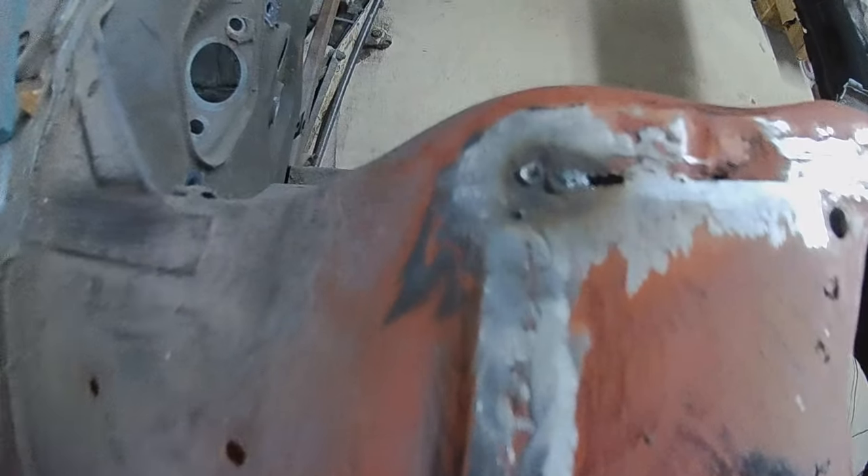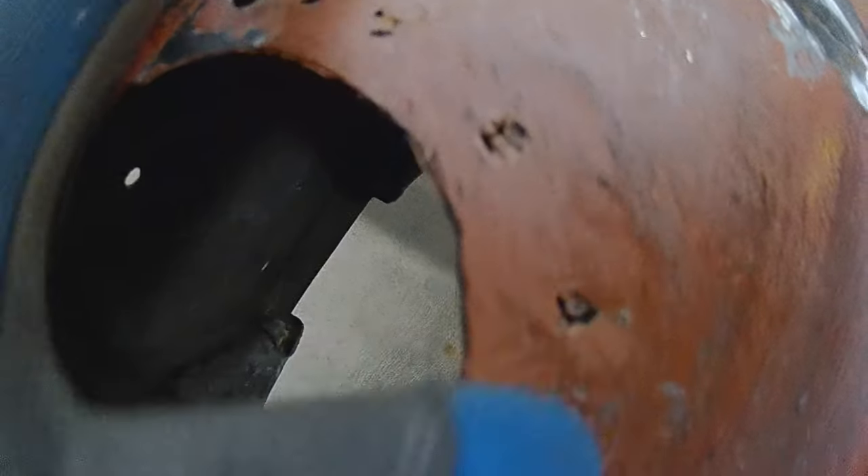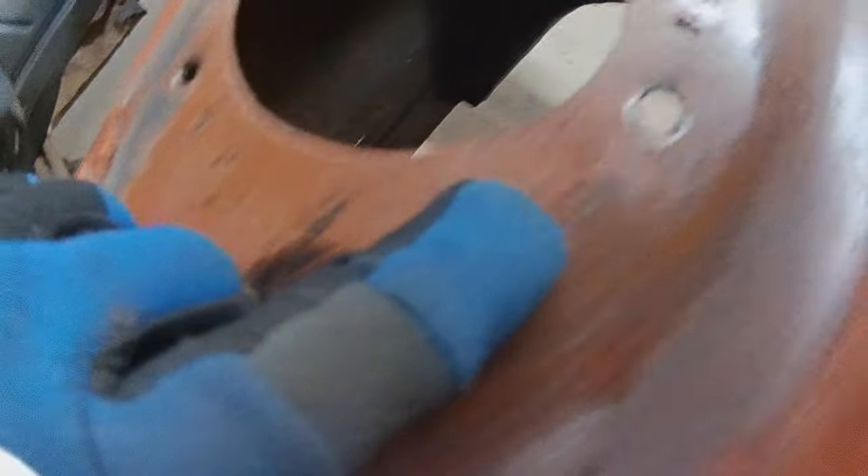So as you can see they need going over again. All the holes need filling, and I need to fill these plug welds that I did around this top a little bit better, and clean up these sides.